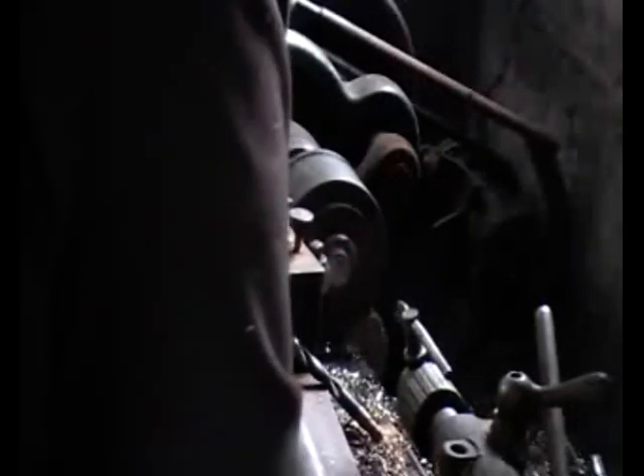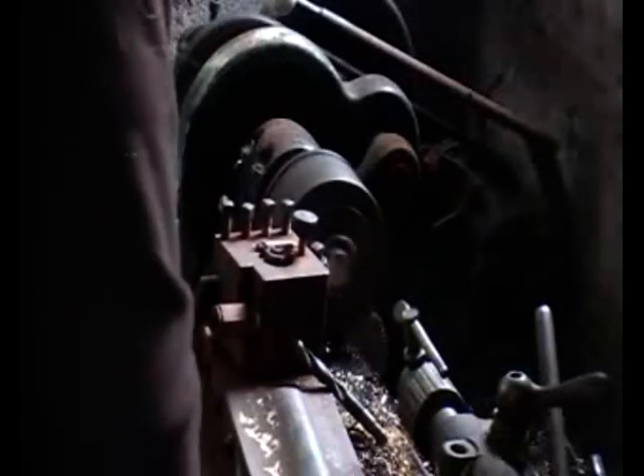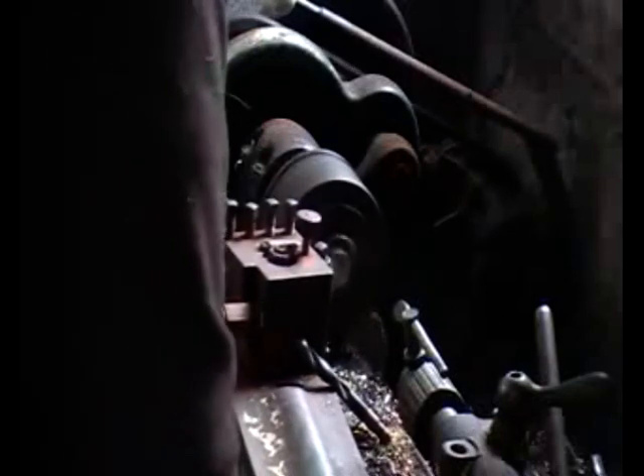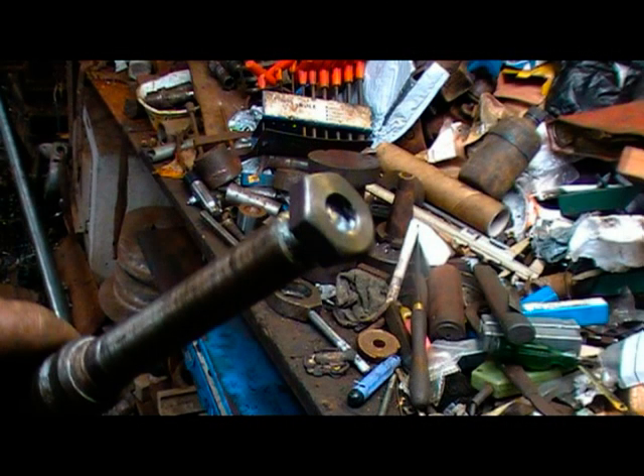Here you see me facing off a bit of hexagon bar, ready to be center drilled and drilled out to the tapping size. It helps if you get the tool at the right height — always important. You can get away with it being a bit too low, not much mind you, but never high. Anyway, that's the golden rule when setting your tool height on an old lathe. It was threaded and we ended up with this — the finished job.